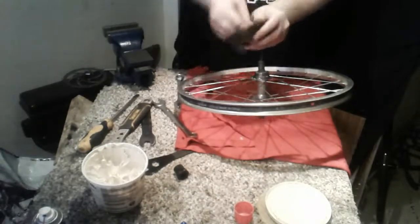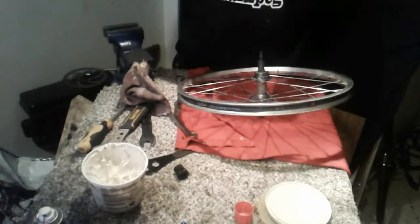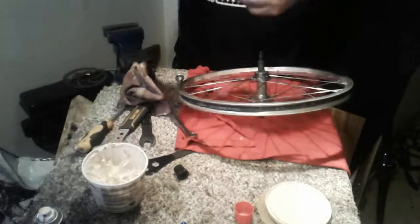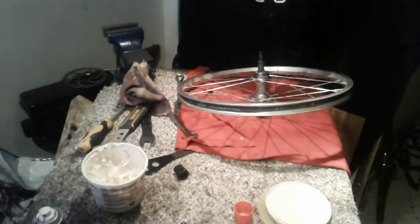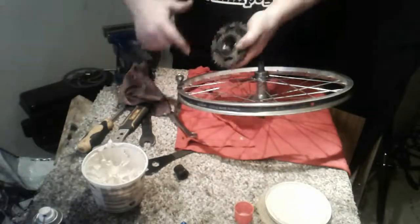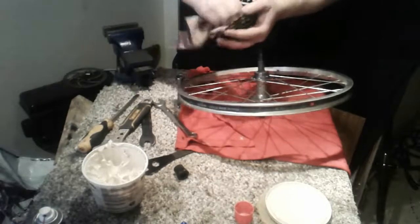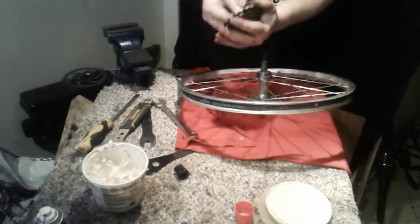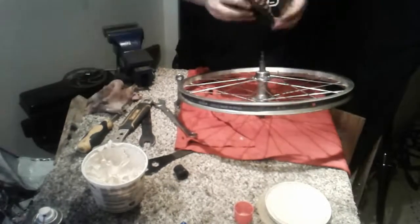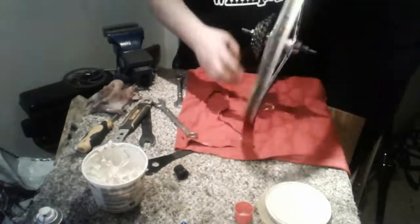I've noticed a little bit of rust in there on the threads on the inside. So I'm going to take some grease, rub it in there good, and use the grease to clean up the rust. It's starting to look good. I'll put a little extra grease on there — it'll also help it from rusting later. Wipe off all the excess, make sure it's nice and clean in there. And spin it on — we're good.